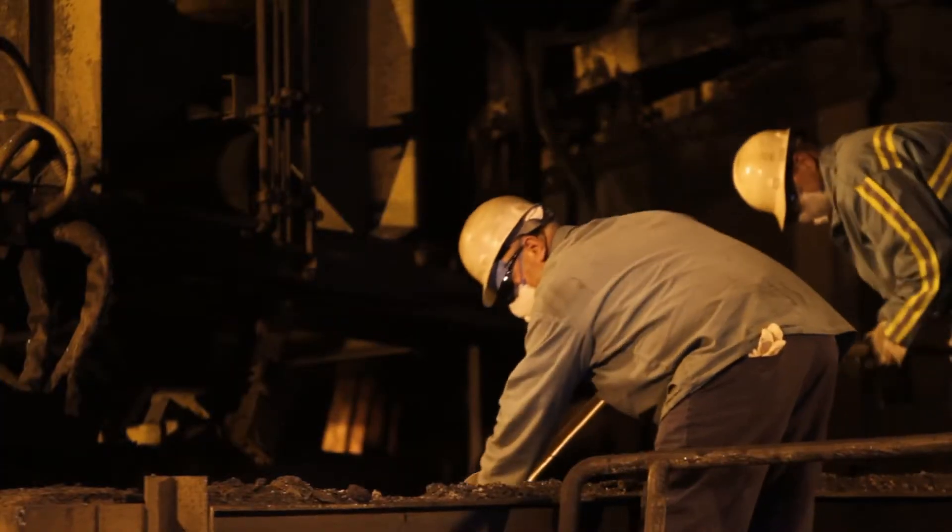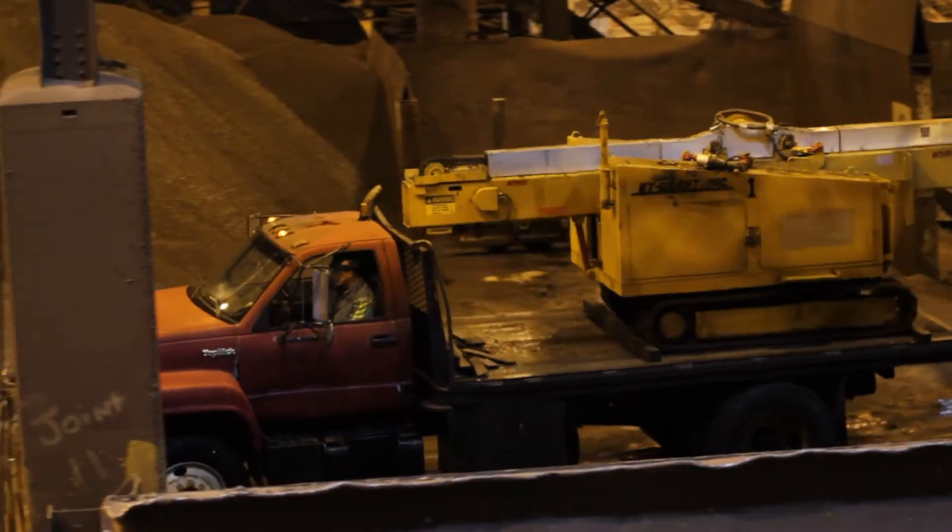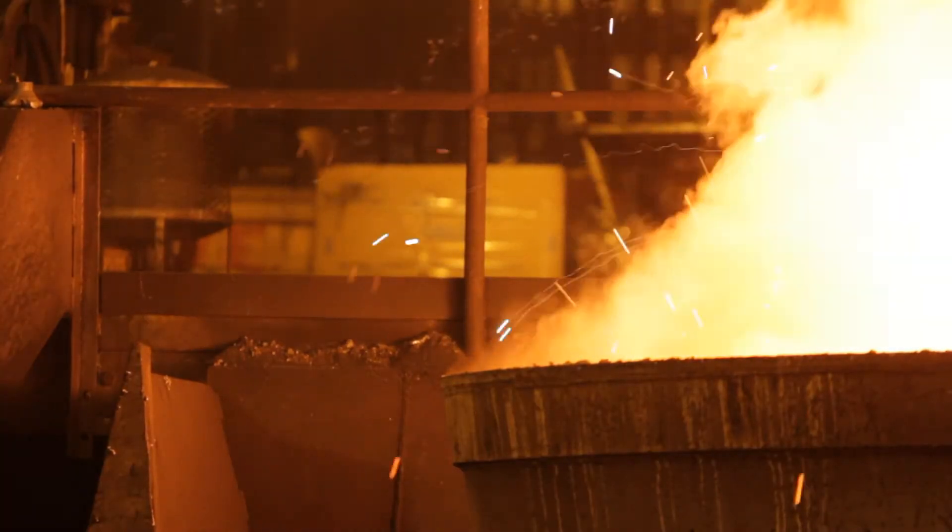When going from ground to guardrail, it's important to follow an exact recipe. Here's how we go through our smelting, tapping and cooling process.